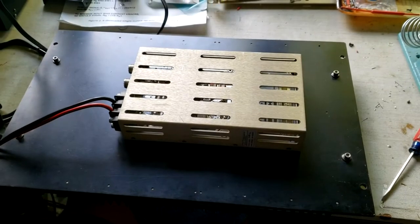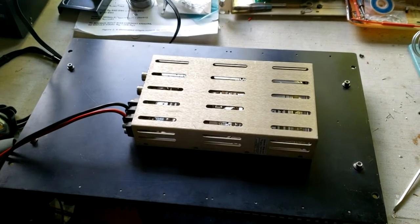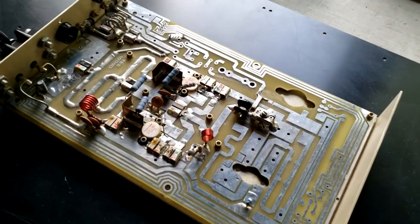The amplifier sits on a heat sink, a rather large one, and can put out as much as 160 watts. After pulling the top off, we can see the exposed electronics on the circuit board.